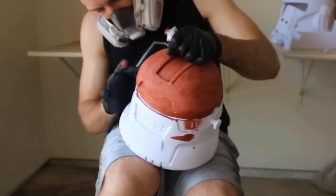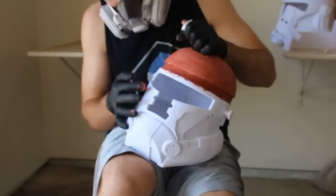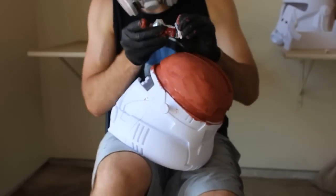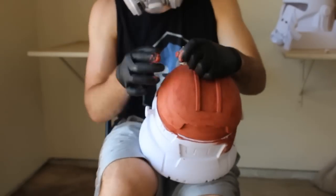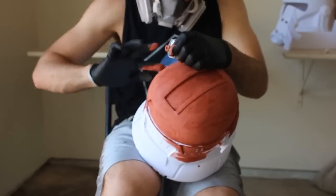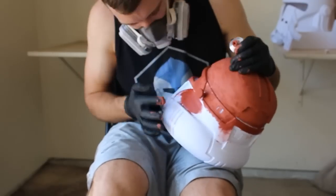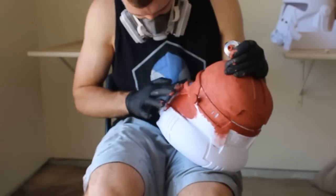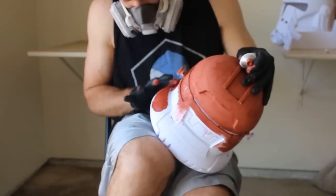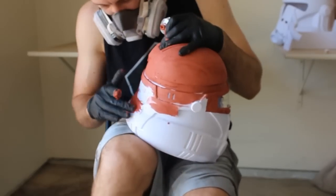We'll probably use an entire tube of Bondo for a single helmet, but the tubes are pretty cheap — I got one for about three dollars. Be a little careful when applying Bondo to highly detailed areas; you don't want to accidentally fill a hole because it can be tricky to sand out. On the other hand, apply plenty of Bondo along the seams so that when you sand it down you can't even tell the seam line is there. Once the entire helmet is covered, I usually let it sit overnight for the Bondo to fully cure before sanding.